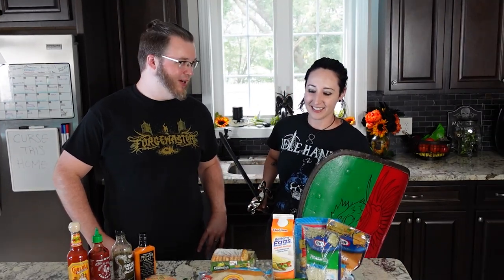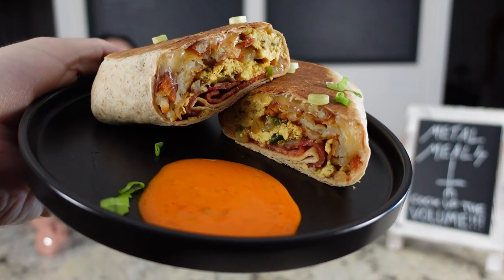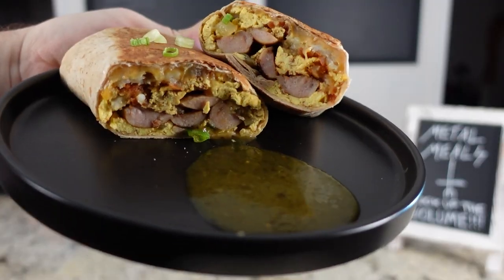Somebody say battle burritos? No, they're brutal breakfast burritos. I thought they were battle burritos. The only thing that you're going to need to battle is your hunger after you see these things. If you eat one of these for breakfast, you're going to be ready to battle.